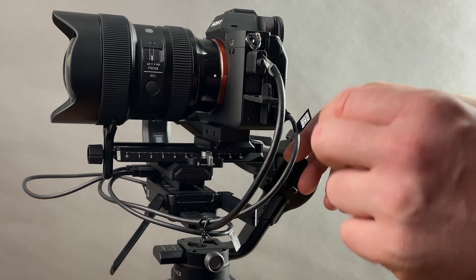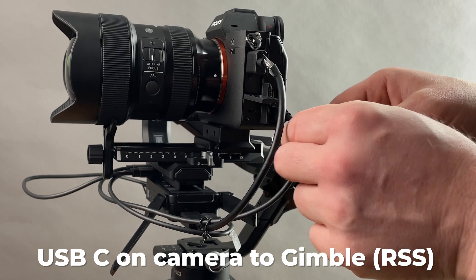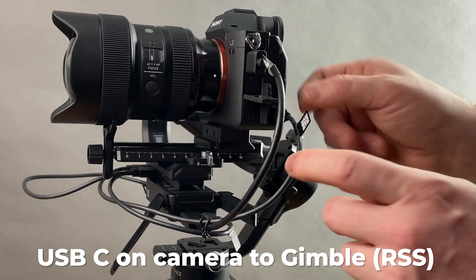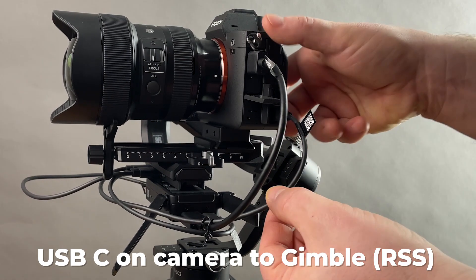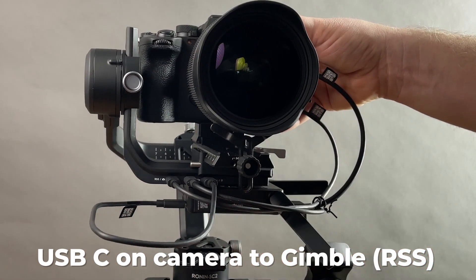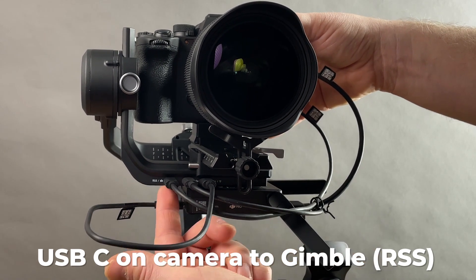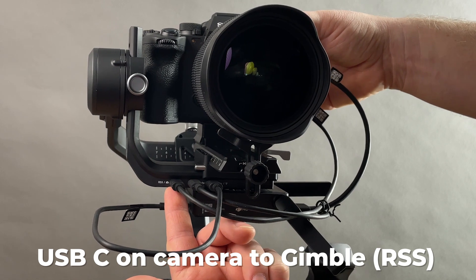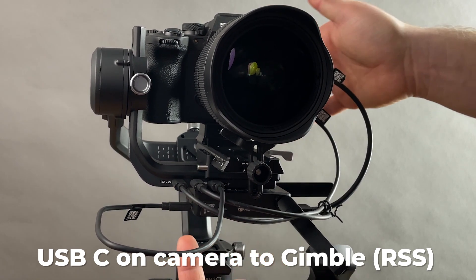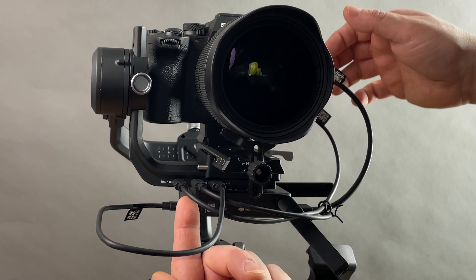Now you take this USB-C to USB cable, on the side of your camera — the bottom port — and you bring it all the way to the front and plug it into the far RSS input of your DJI gimbal. That's the camera feed right there. Not to the RavenEye.